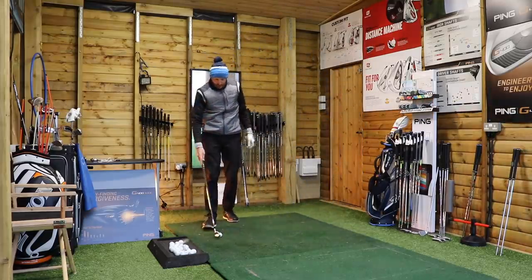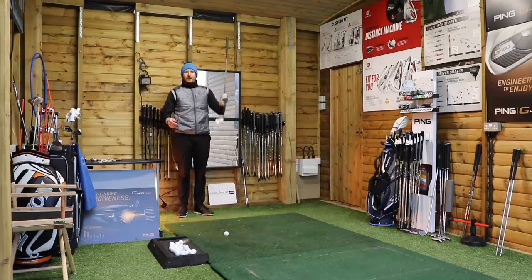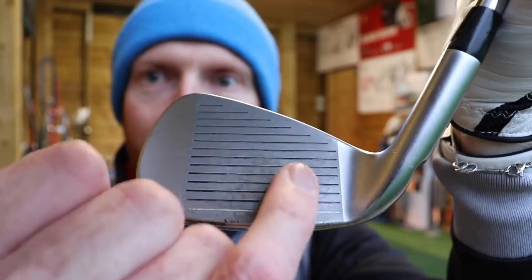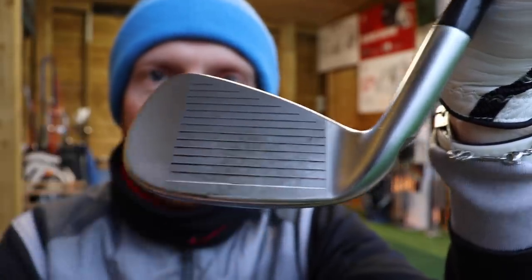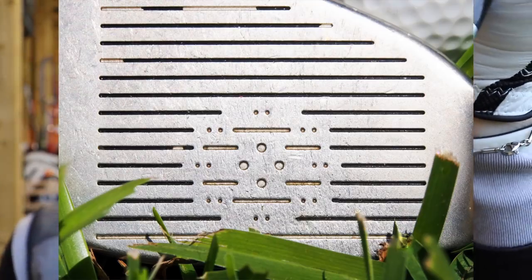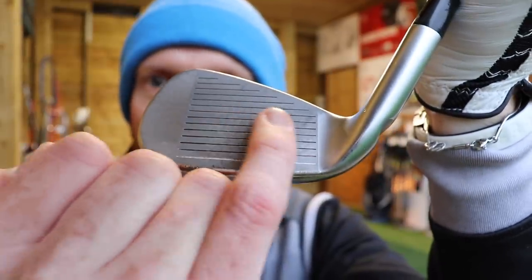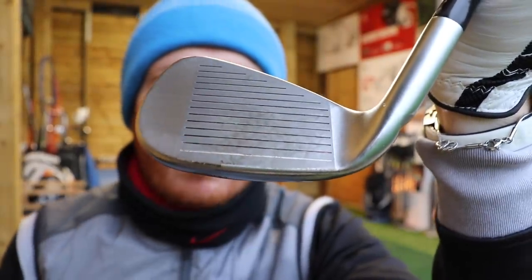Remember clubs back in the day — your club face had little dimples on the middle of the face somewhere to identify the fact that that's where the golf ball is supposed to line up, especially on the irons. They had that; your driver had it on the top, but certainly the irons used to have little dimply things on the face or some form of marking to say please line the ball up by that — that's the middle, that's the sweet spot.